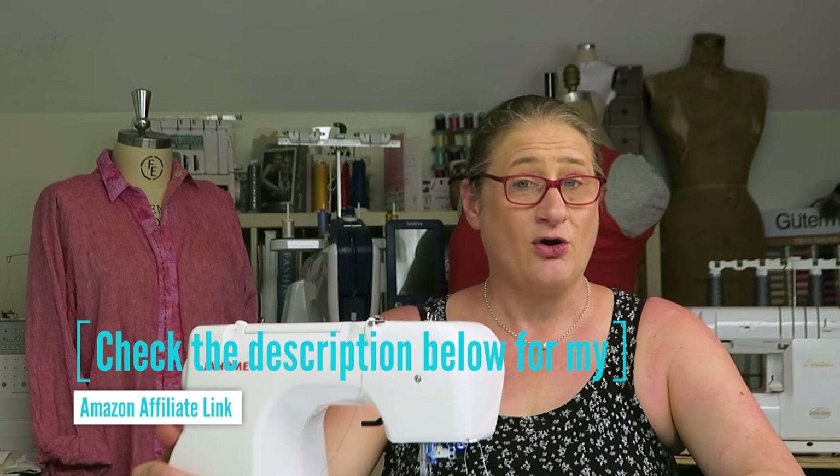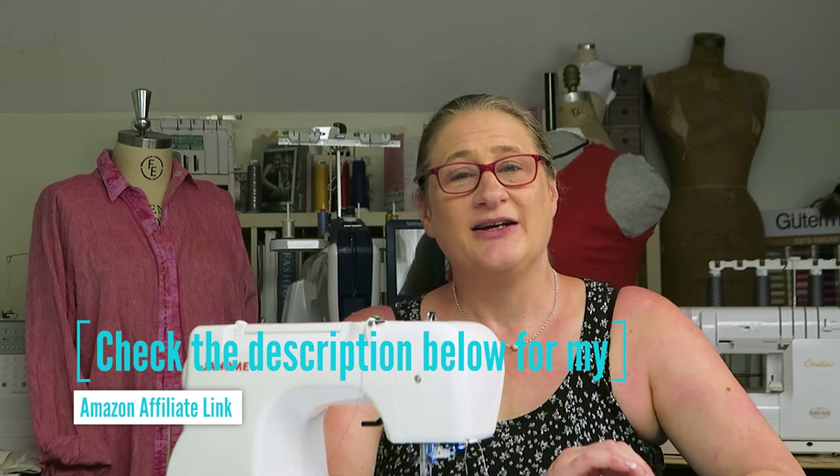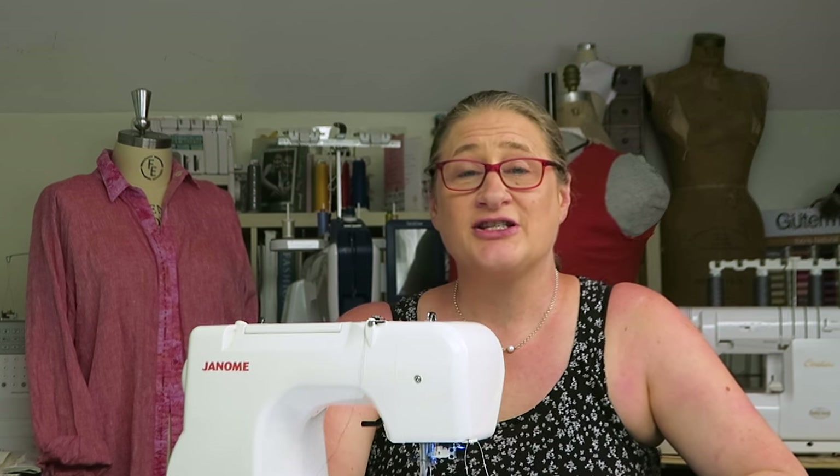I'm going to show you how to use this foot on a home sewing machine. And that also reminds me — if anybody watching has seen a unique tool related to sewing and you'd like me to review it, put your suggestions in the comments, because I didn't even know this tool existed. I'm in my own little bubble and my dad found it for me. If you've seen something and you want to know if it works or not, put your suggestions in the comments below and I will get myself one and review it for you. The cool thing is I am not beholden to any sewing machine company — I tell you what I think, whether it works or not.